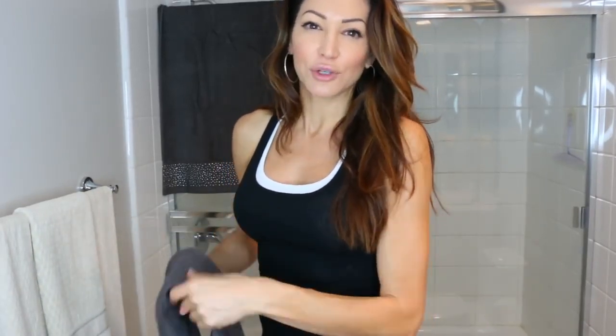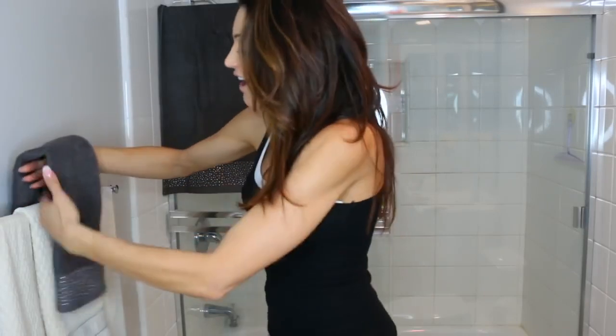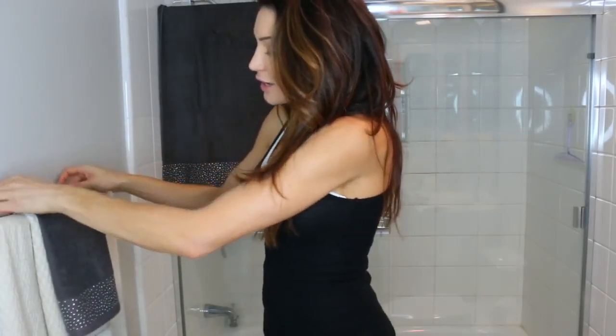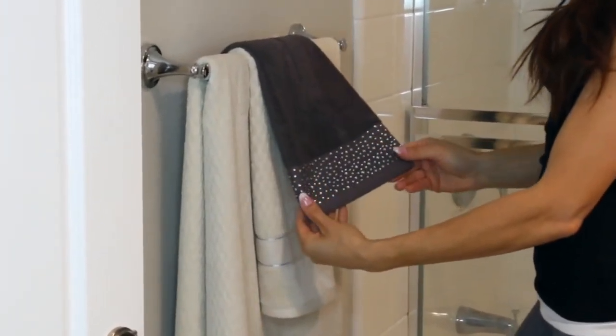Another quick tip for the holidays when you're going to have guests is to customize your own towels — it's super easy. Use towels you already have or grab some inexpensive ones at Ross. For example, this is a towel that I added crystals to. You can get any trim you want and glue it or sew it on. People usually know not to use the decorative towels, but it's a really fun holiday DIY if you plan on having guests.